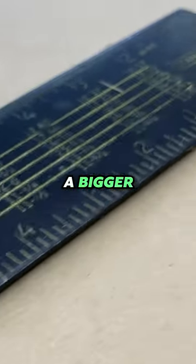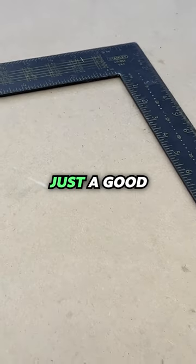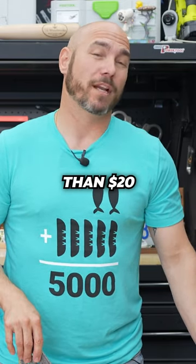Now, you may need a bigger square from time to time, and a framing square is what you're gonna wanna get. These are very inexpensive, and it's just a good starting point. These two squares will accomplish a lot, and you can usually pick up both of them for less than $20 together.